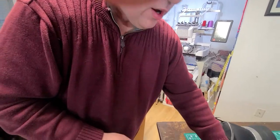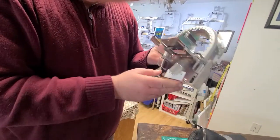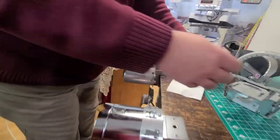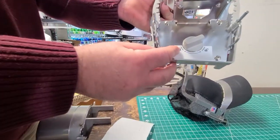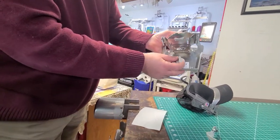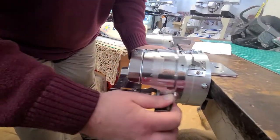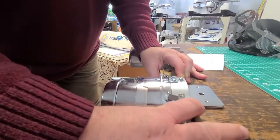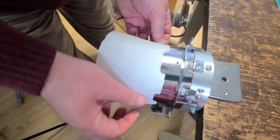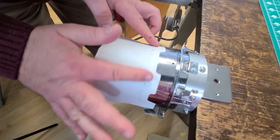Now we're going to hoop our hat on the new Brother Baby Lock Flat Brim Hat Hoop. This one hoops completely differently. First, we need to take this from lock to unlock to release the part we're going to need. Move it back to lock. This part now goes onto here — slides on and hooks in. Put our stabilizer in about the same way; it just slides under those two little lips and has little teeth to grab it.